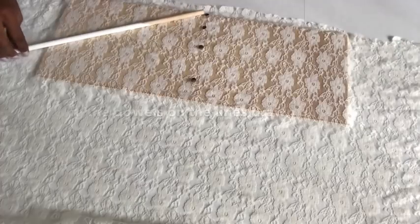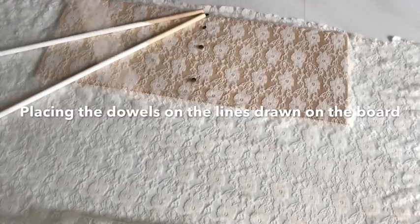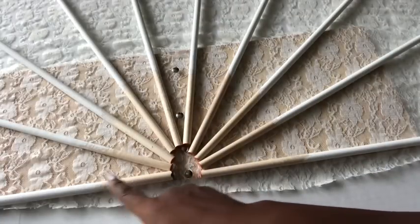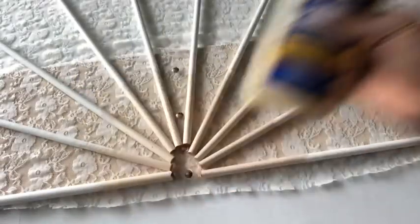These are the dowels that I painted, and I'm gonna be laying them on top of the lines I made on the board. This is what the dowels should look like after being placed on the lines. The one at the bottom left looks bigger than the rest because it got mixed up with the other dowels and I already painted it, so I just left it that way.